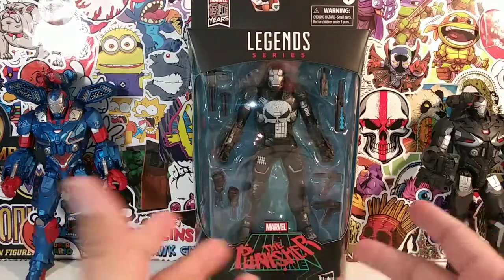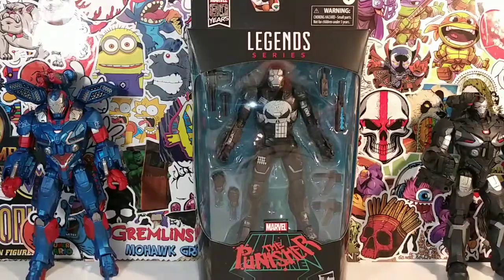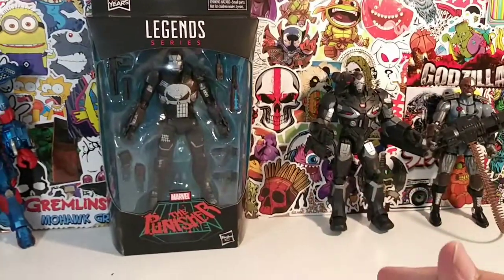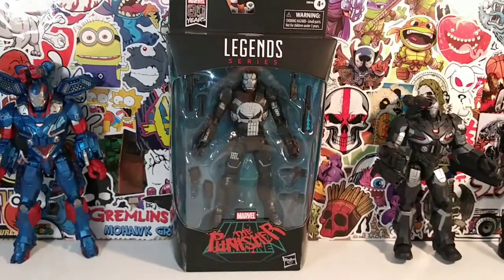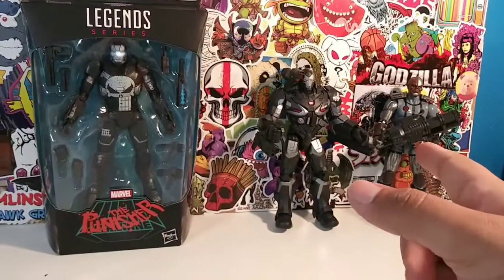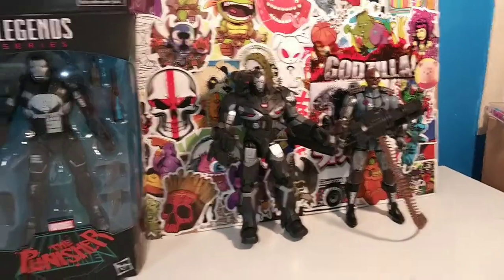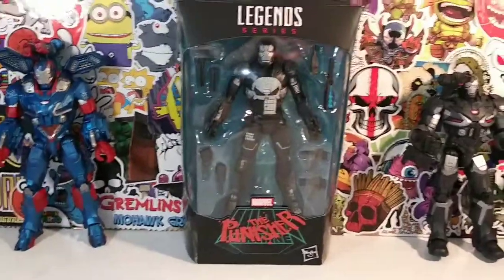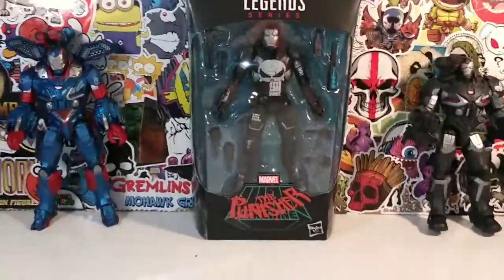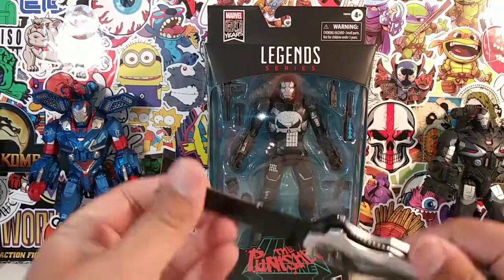You might have seen millions of reviews on this Punisher, you may even own him, but this is not only going to be a review — it's also going to be a comparison. I brought out my custom Red Skull Punisher, and I also brought out Death Lock because we're going to do some comparisons. A lot of people are hating on Death Lock but I like him. Okay, so let's pop this guy out of the package.